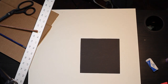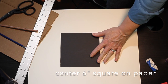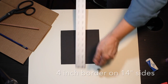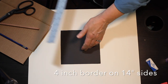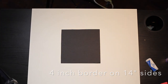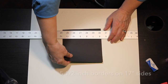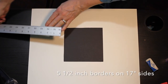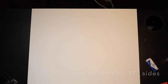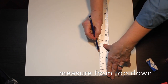Now while we have the rulers out, after the design is made I want to glue it right in the middle of the backing paper. To do that I'm going to measure in — it's about four inches on each side. This paper isn't exactly 14 by 17, so for perfectionists it'll be a little off. This way it's going to be five and a half inches, so I'm going to measure from the top down — four inches, making a mark.